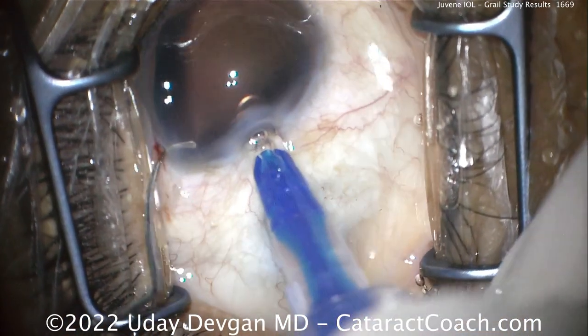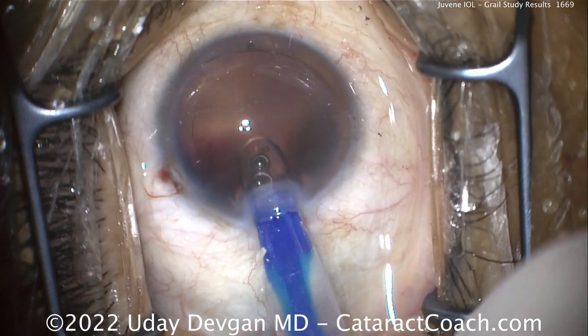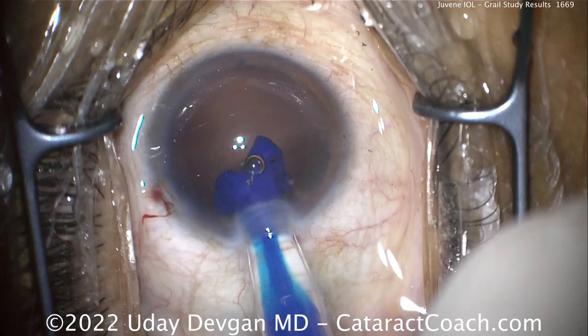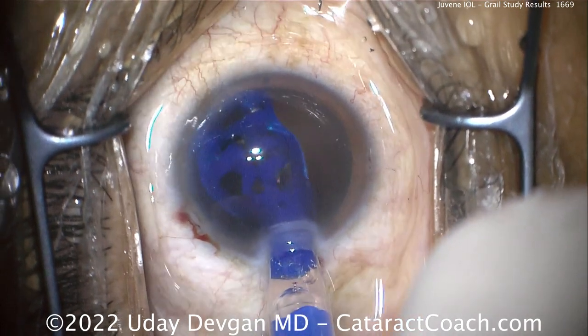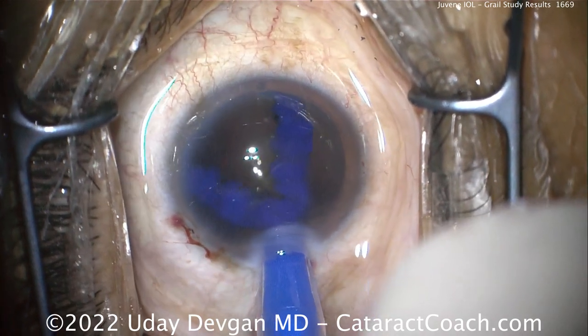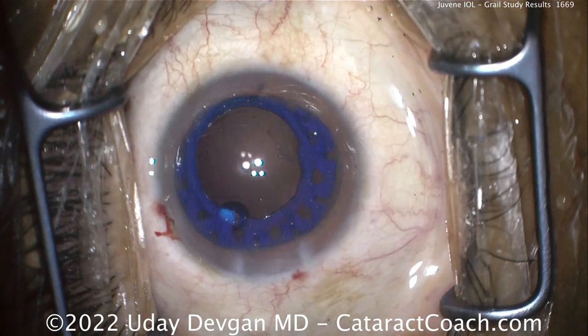The lens comes in two parts. This is the base lens — it's going to fill the capsule bag completely. It's injected nice and slowly. It's a silicone lens, very soft and very forgiving. It's relatively easy to implant despite the large size, and we can inject it with just one hand completely into the capsule bag.